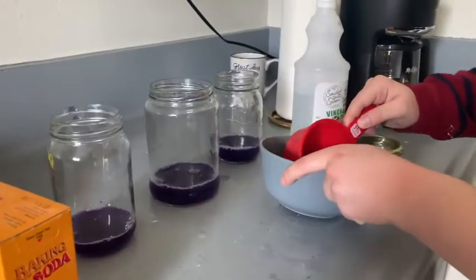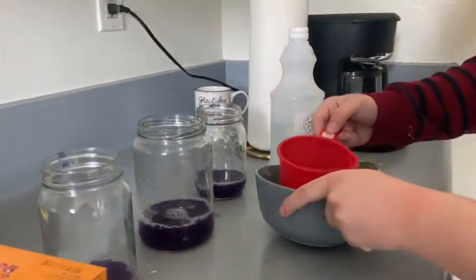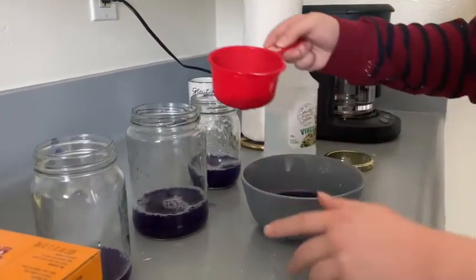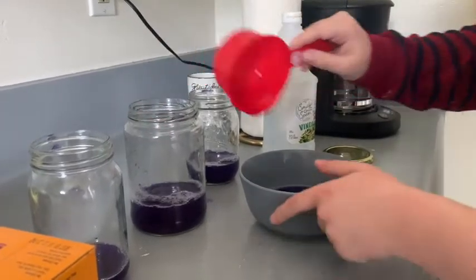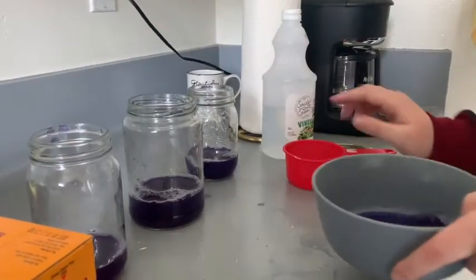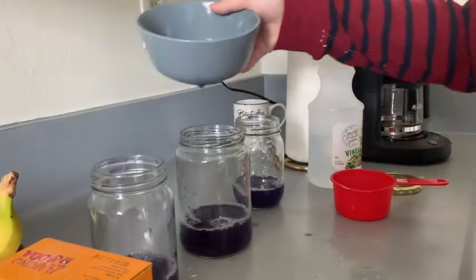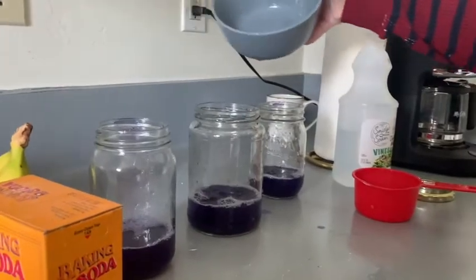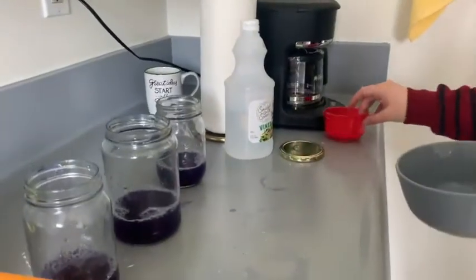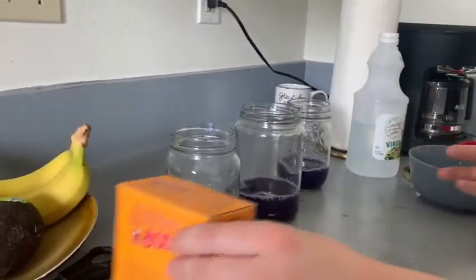I'm just going to repeat that until there's no more liquid left in the bowl. This one looks like it has a little less, so I'm just going to pour some in there. It doesn't have to be exact because we're just looking for a color change. So now our three jars have cabbage juice, and you can see under neutral pH it's all purple.